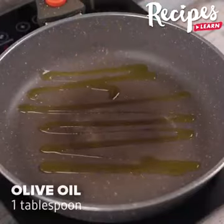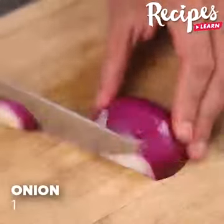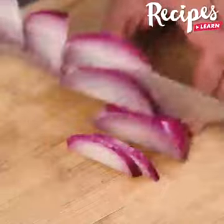In a pan, add 1 tablespoon of olive oil. Take 1 red onion, cut it in half, and then thinly slice it.